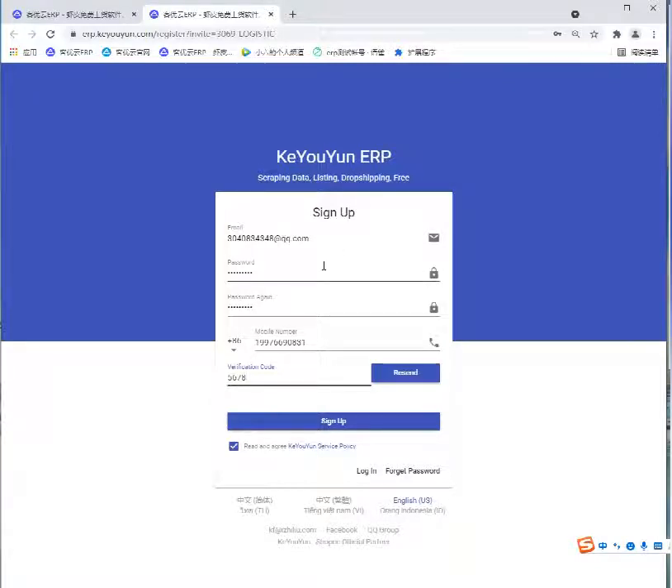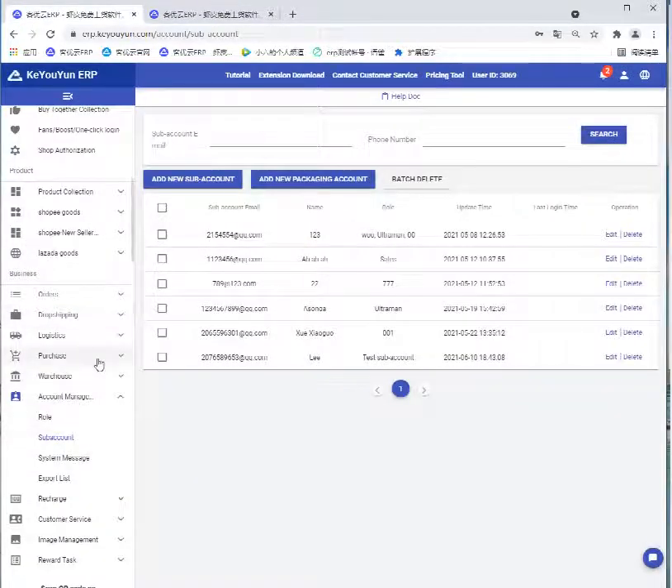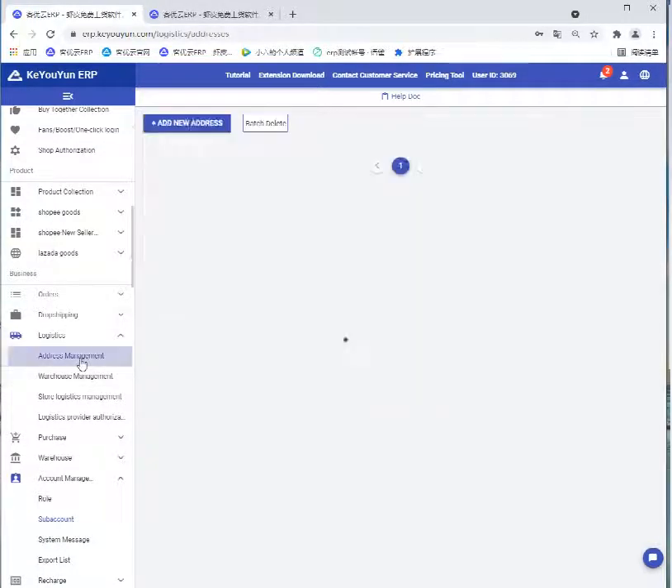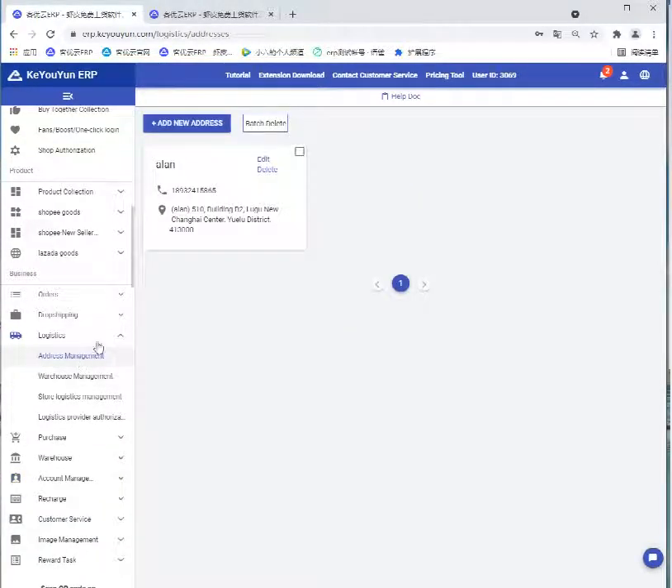Fill in this verification code. After completion, the system will send an email to your mailbox. There is a link in the email — click that link and it will take you directly to login to the package account.